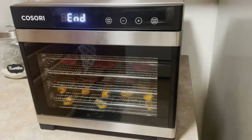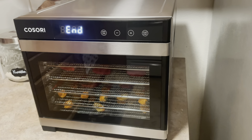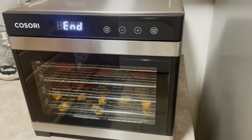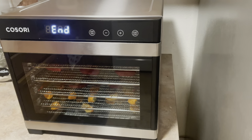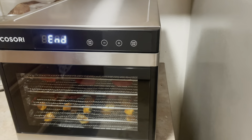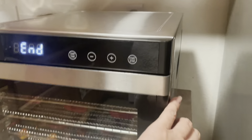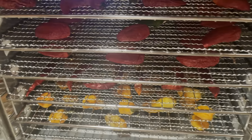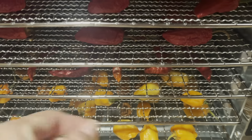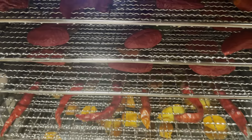So this went off in the middle of the night — it's really early right now, 4 AM. It beeps five times when it's finished and then shuts off. I know they're not going to be done, but let's take a look. They're still totally squishy, they need more time. These cayennes are done — I figured they would be because they were already drying.